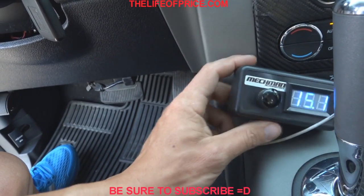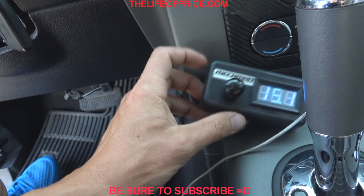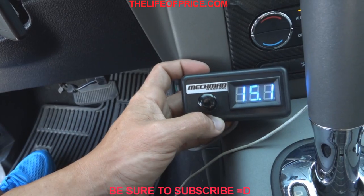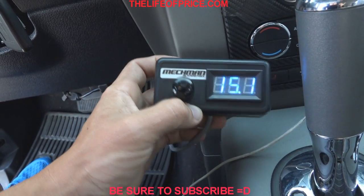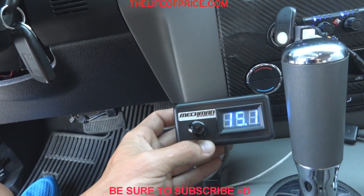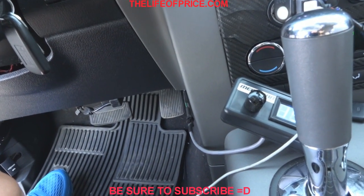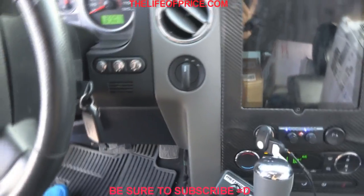If you want to get anything Mechman, just hit me up — there's an alternator request form on my website, my web store, nowdownforsound.com. You're able to fill out the form and send it to me so I'll know what alternator setup is best for you. Appreciate it guys — hope you enjoyed the install of the 250 amp Mechman Elite Series in the black truck.